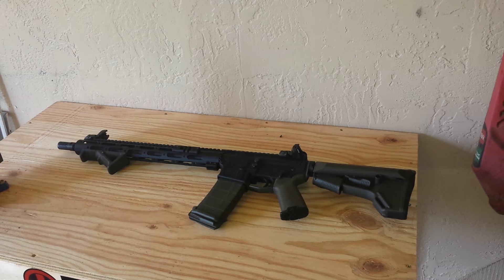I was tossing up when I bought my free-float handguard whether to go with OD green or black, since my furniture is all OD green Magpul. A lot of comments on the website said the OD green looked kind of gray and didn't match well, so I went with black. If I want to change it later I can always buy Magpul OD green Cerakote and paint it myself.